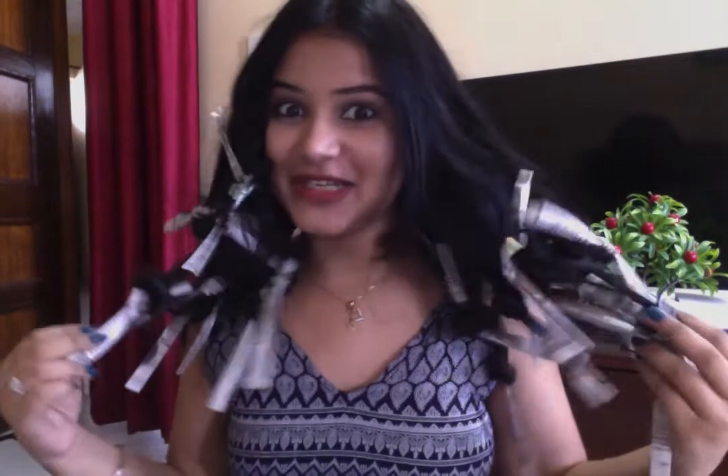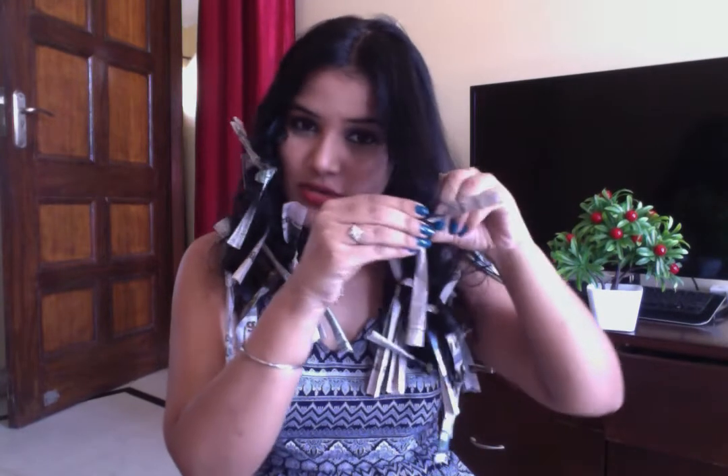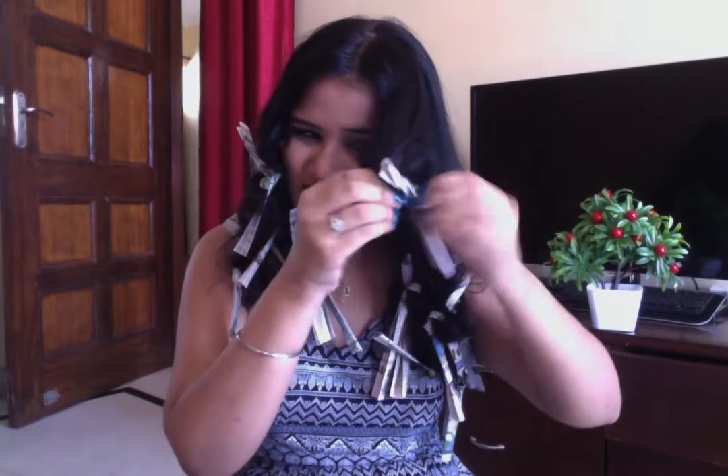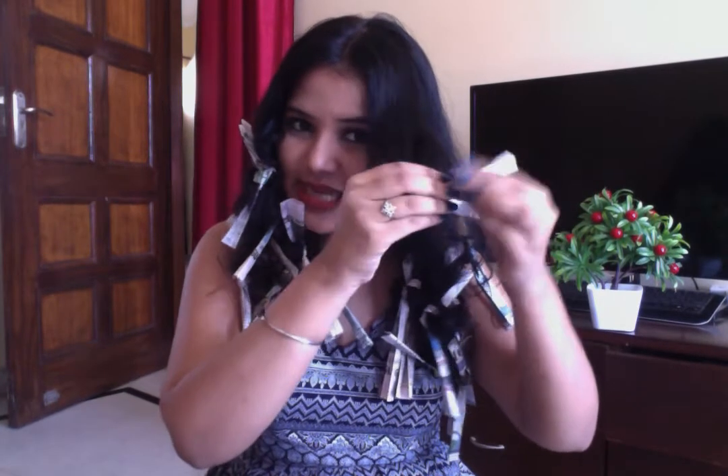I have completed my hair and we leave it for two hours. The time is up now, and I'm going to open my strips one by one. Just open the knot and unroll it like this.